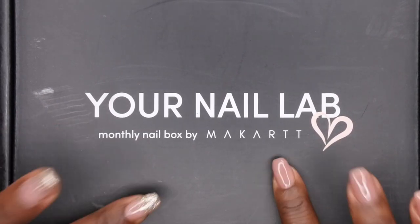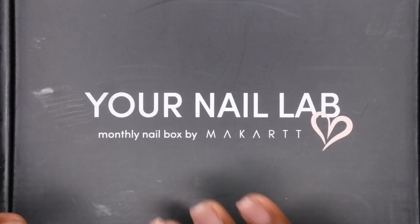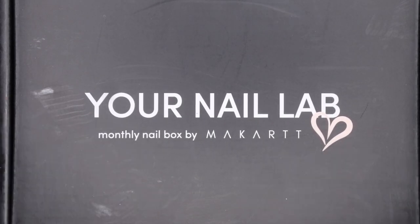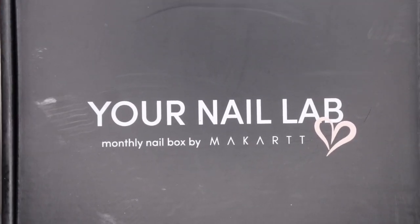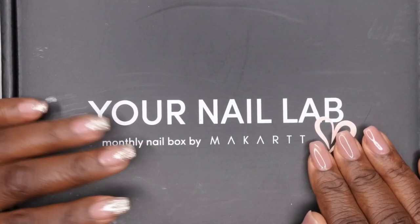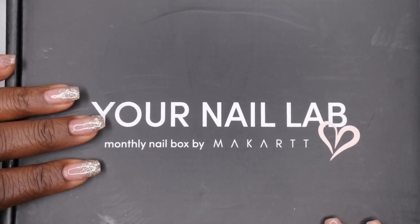I'm a little late on this — I was actually traveling when my box arrived, and then I had to go out of town again. I just got back today and wanted to go ahead and film this unboxing. I'm super excited, and y'all, let's see who the collab is with in just a moment.